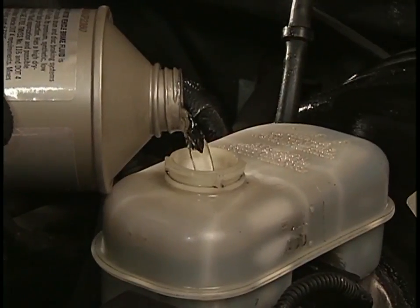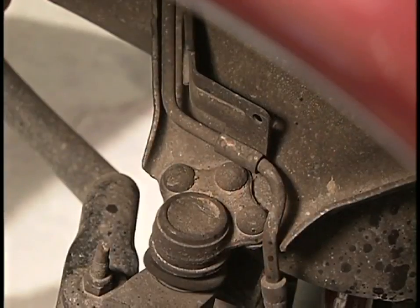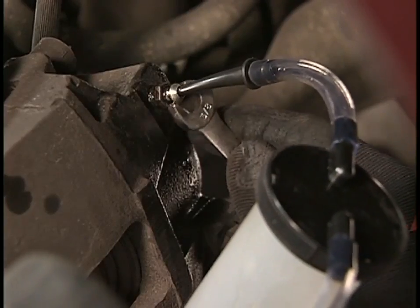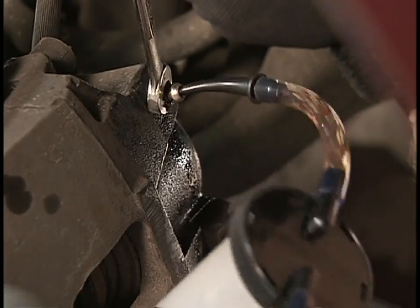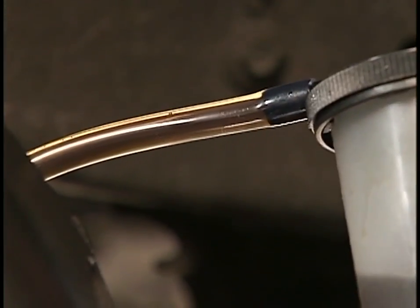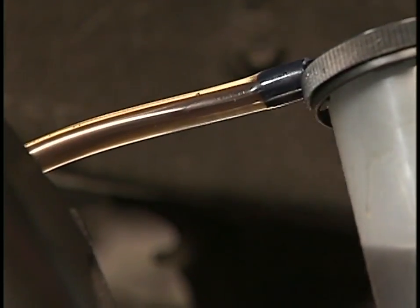I've completed the passenger side front, which is the third farthest wheel from the master cylinder. Now we're working on the driver side front, which is basically right below the master cylinder. You can see the brake line traveling down into the caliper, and again we attach to the bleeder valve. We crack it open and drain the remaining contaminated fluid out of that line, pumping a few times and watching for air bubbles to dissipate. You can see the golden-brown solid line in the tubing coming off the bleeder valve — that means we have all new brake fluid in the caliper with no air bubbles.